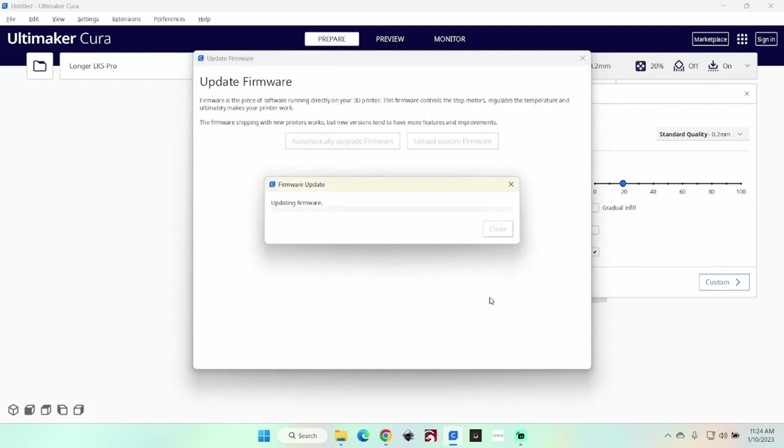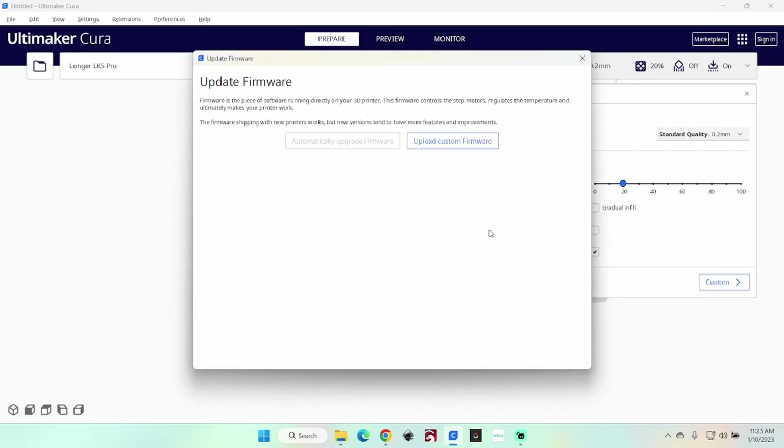Let's highlight that and click Open. Cura will update that firmware for you, just like this. And it'll say Firmware Update Completed. Let's click on Close.